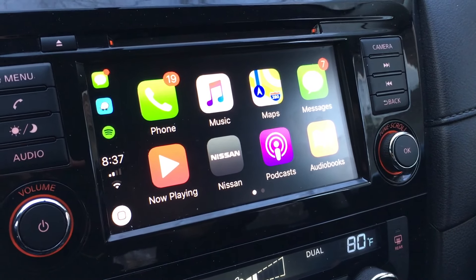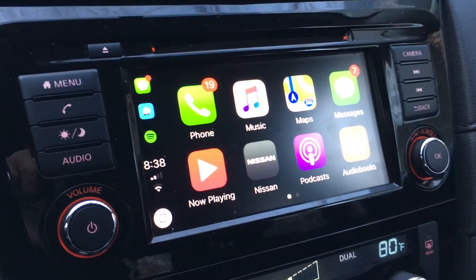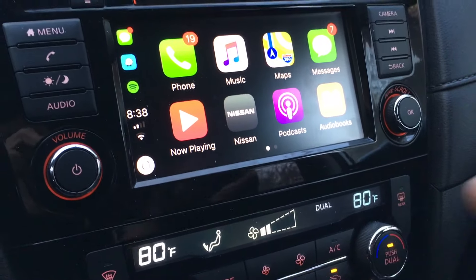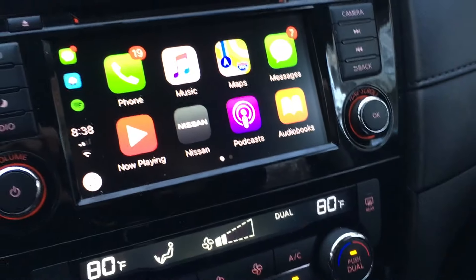The way to connect in the Nissan is very quick and easy, and now every single time that you plug your iPhone in when you get in the car it will automatically come up. There's not gonna be any more steps or extra steps that you have to take to activate it.